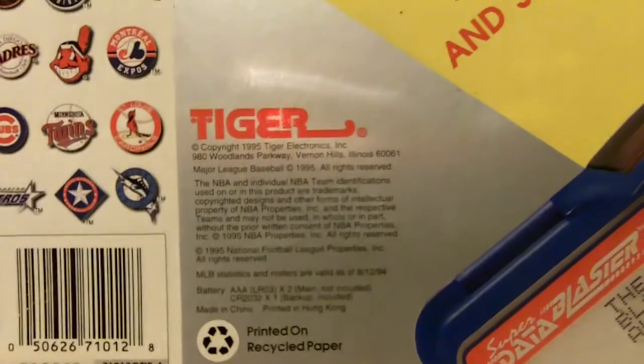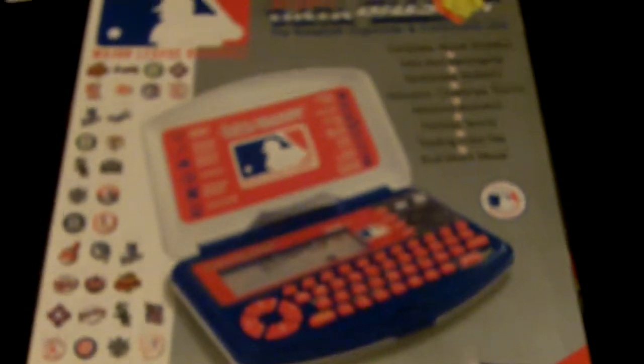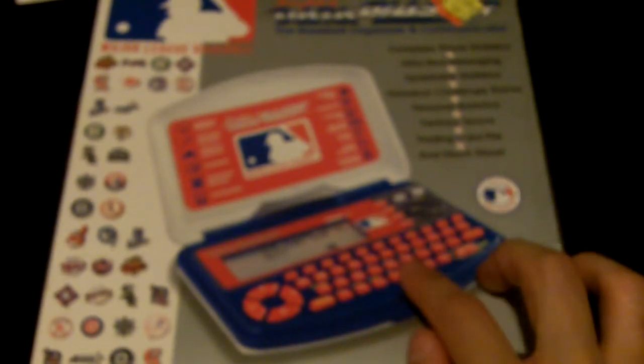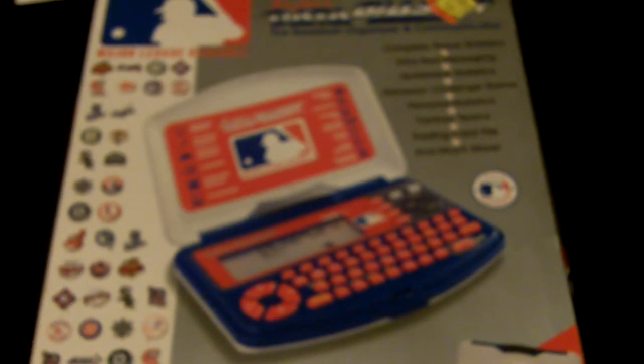I think it's pretty obscure and I don't know if anyone collects this. I remember my sister had a secret diary-type organizer like this — it was almost the exact same thing but not baseball-themed. It was more like a teen/pre-adolescent device. It had most of the same functions, like the infrared port to send messages back and forth, except you could write diary entries.